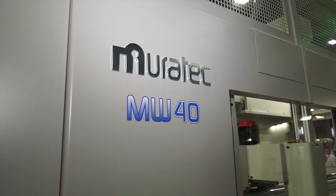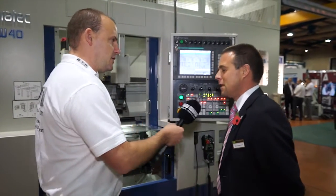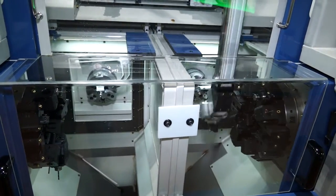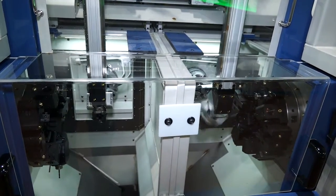Mark, this is quite an interesting machine we've got here. This is the Murata MW40. Just give me a little bit of an idea about what the machine is. Well, this is the smallest entry level Murata they do in terms of the parallel spindle design.